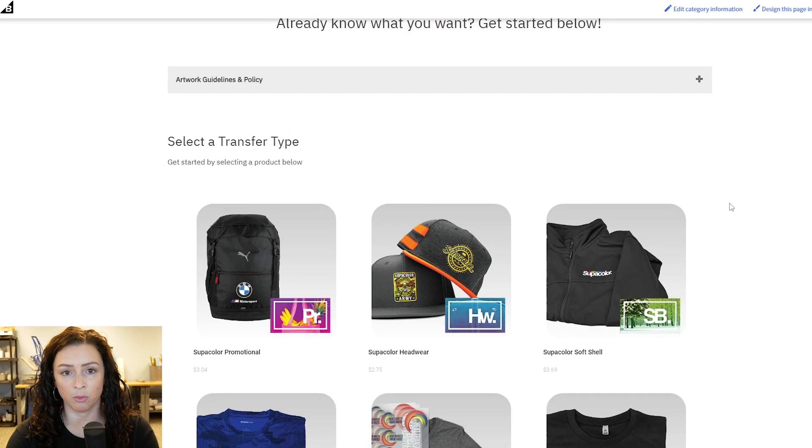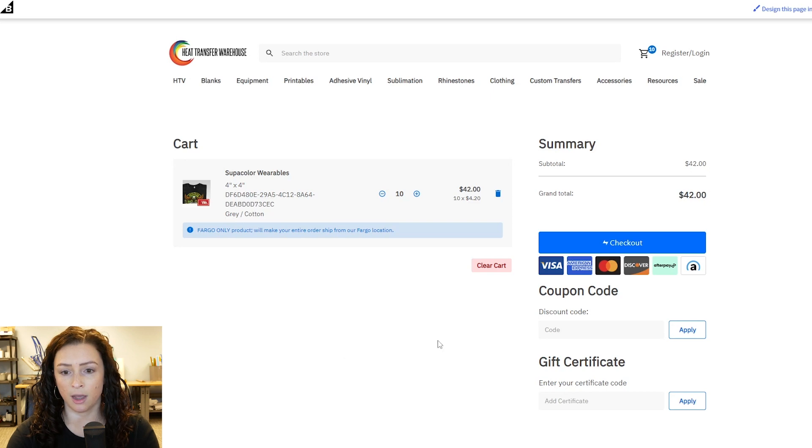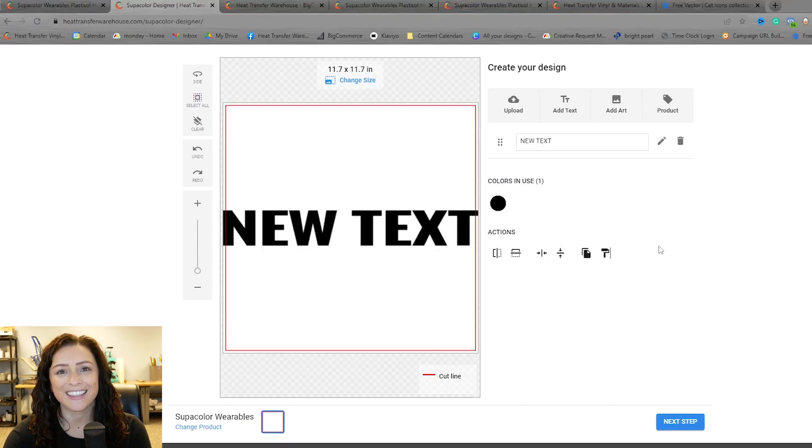I am done shopping, I am ready to check out. I'm going to scroll up here, click on my cart, double check — and then you'll begin the checkout process. That wraps up using our designer feature for our Supercolor transfers. Be sure to subscribe to our channel for more videos, give us a like, let us know in the comments if you want to see more in-depth videos on this kind of topic, and we'll see you guys next time.